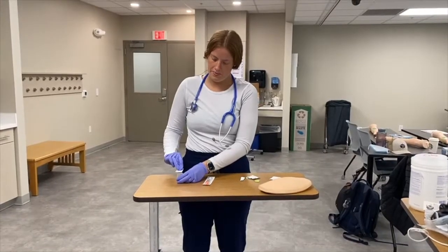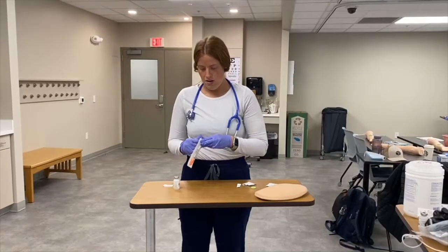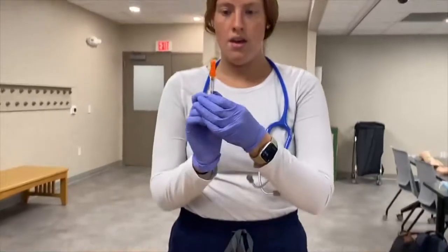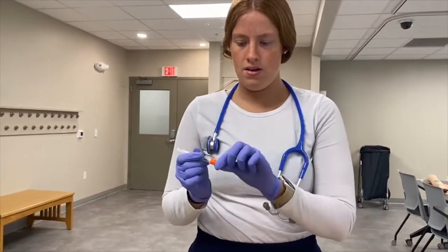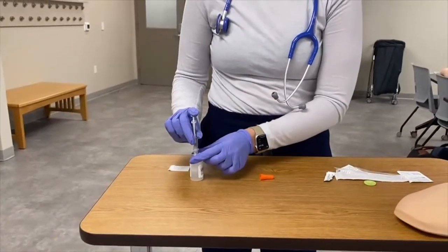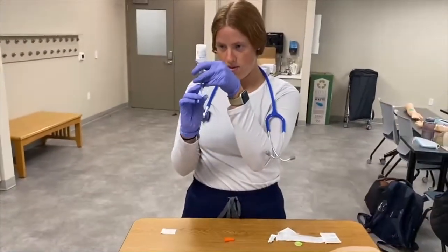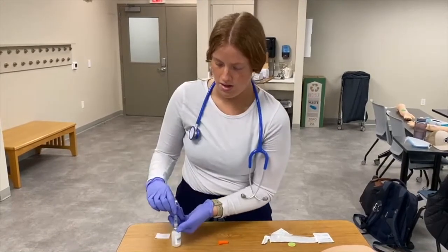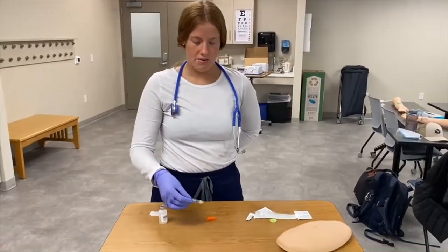With my insulin needle, I'm going to draw up four units of air, inject the air into the vial, and then draw up the four units of insulin.